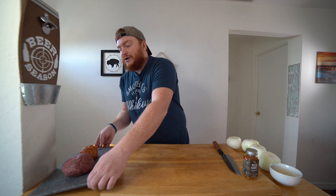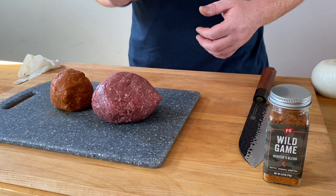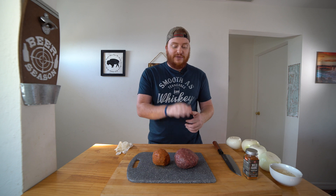Yes sir, come on in. We have an exciting cook going on today with some antelope and pork chorizo. To my right, I have one pound of ground antelope — a more common wild game meat. And the first thing I think about when I see ground antelope is a juicy wild game burger, so that's what we're going to do today.